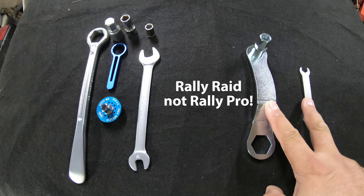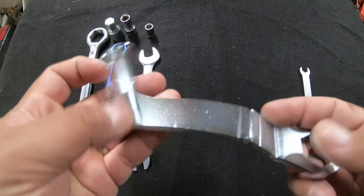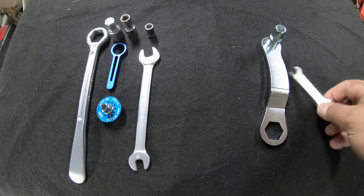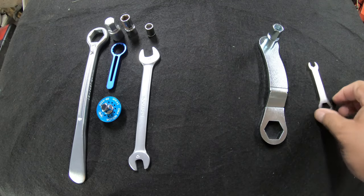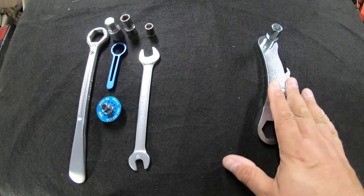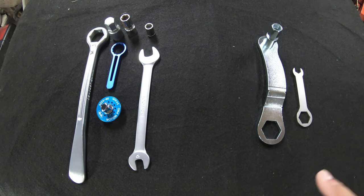On this side we have the two pieces from Rally Raid — the CRF300L and Rally trail spanner and their mini spanner that comes with it. The trail spanner retails at £21 in the UK, and if you want the mini spanner as well that's another £3, so they're not particularly expensive considering the number of things they do. If you are a TRF member you'll get 10% off those prices.